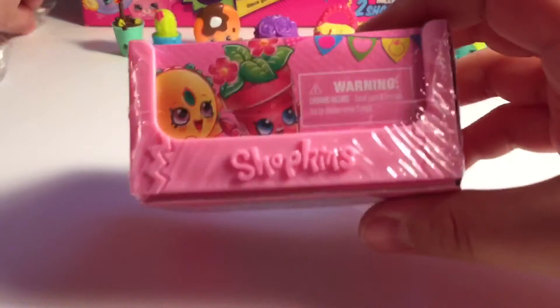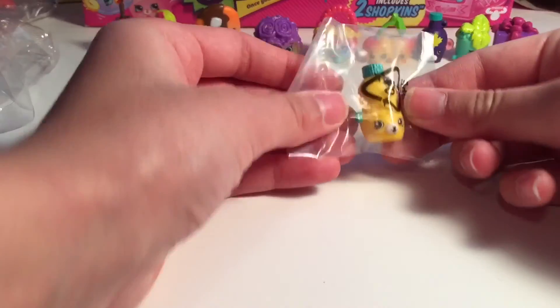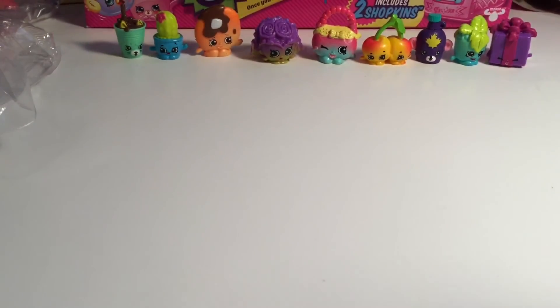Moment of truth, everybody - the light pink. Come on, this has got to be worth it. We got lucky! Well, kind of. We got one new one. So we got Big Topping, which is a duplicate, and Berry Smoothie - and it's a new one for us in the other color. We got a rare for our last one in this video! Pretty cool.